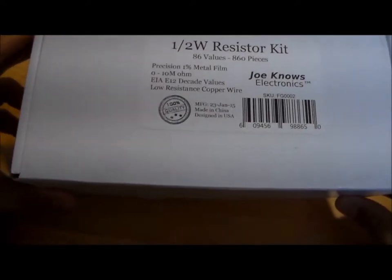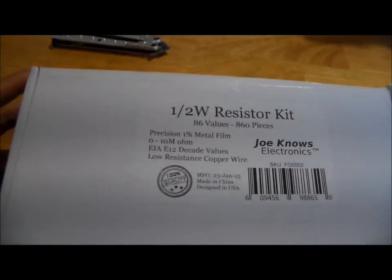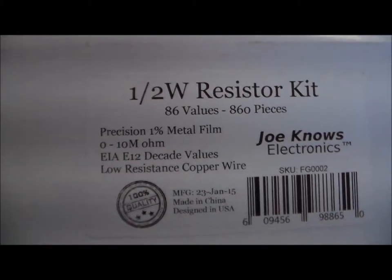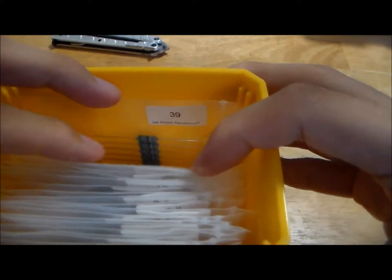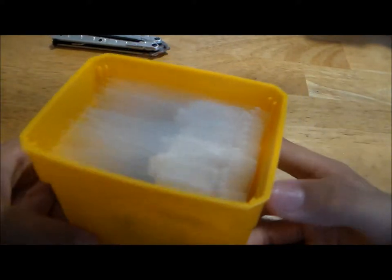Moving on to the Joe Knows Electronics kits, they are packaged in just plain white boxes and they are kind of battered from shipping — this is the best one; both of the others I got were in much worse condition. But it's still functional. You have the most important information listed up front, and as I said, I've moved these to my own personal storage system. But you can see the baggies are individually labeled with their values. So it's a very functional packaging, and I'm a pretty big fan of it. It's not very pretty, but it definitely works.